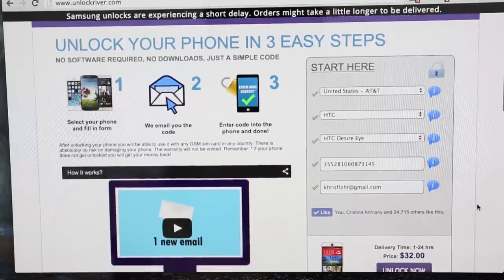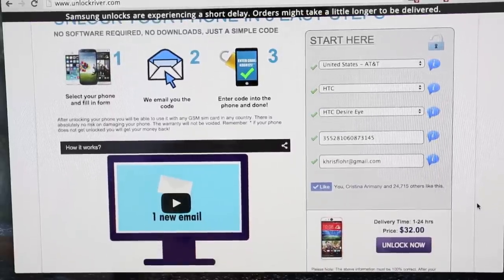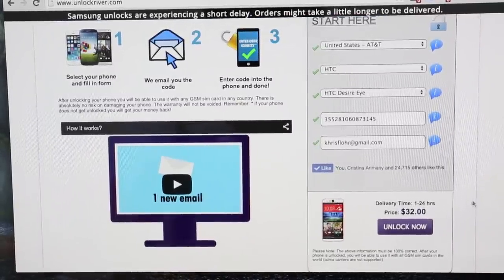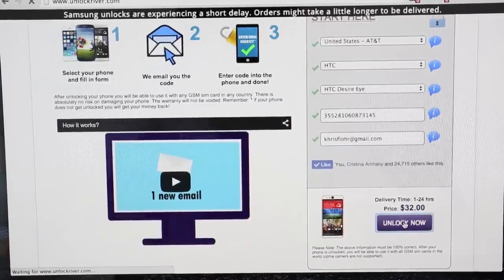Now if you scroll down you will see an average delivery time and the price to unlock your phone. The price and delivery time varies depending on your phone's brand, carrier, and model — that's what your carrier charges to unlock your phone. And we're going to click 'Unlock Now.'